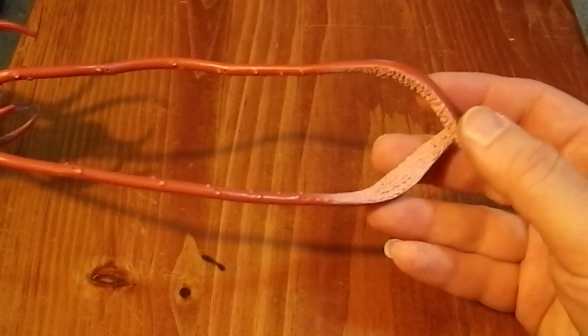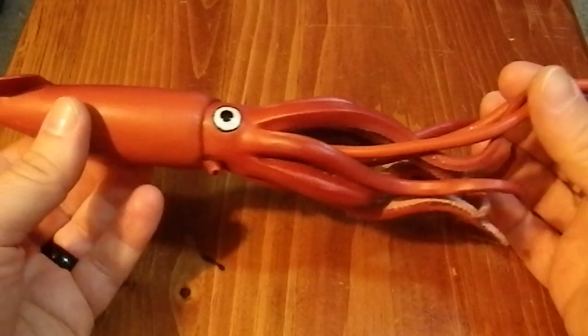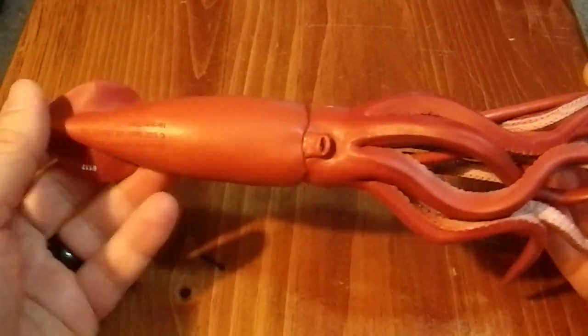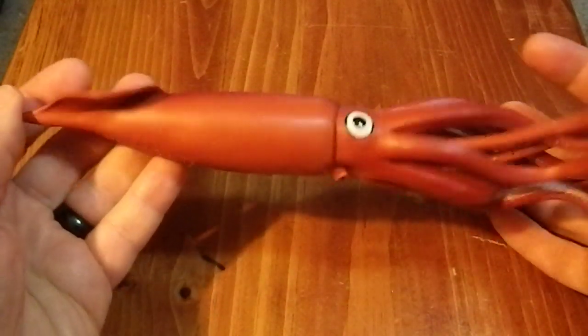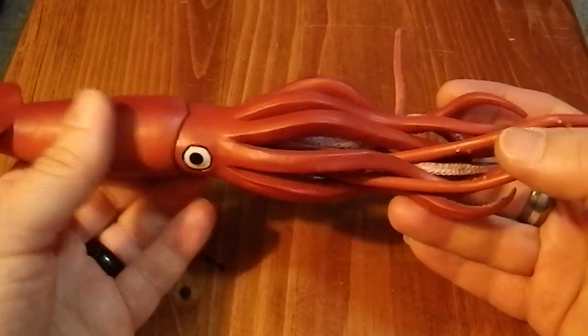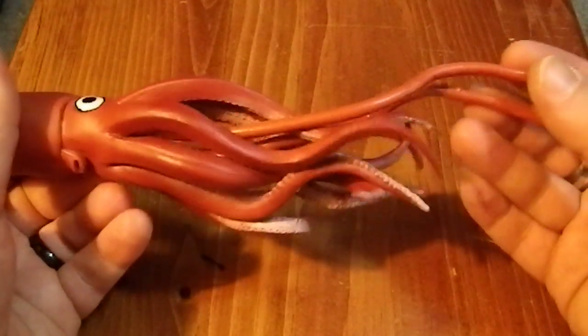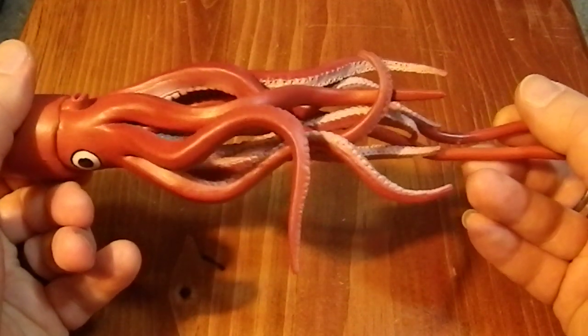They are just fascinating creatures, and this is a cool figure. I actually got rid of a figure I had in my collection to make room for this one, because this was cooler than a mud puppy I had picked up at a yard sale years ago. I passed the mud puppy on to my therapist, who could put it into his collection of toys for the kids that come to the therapy.